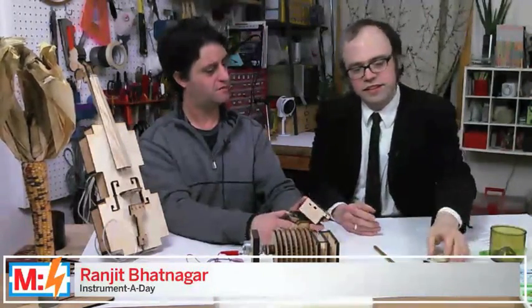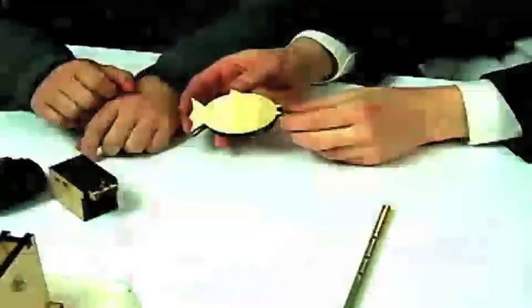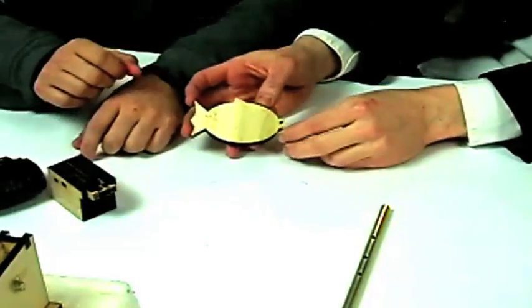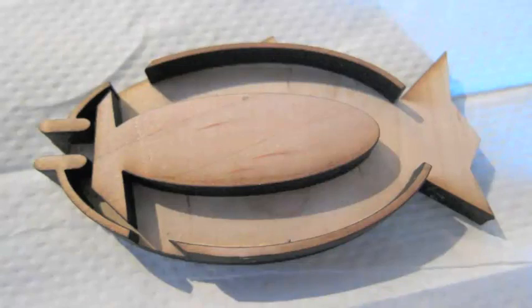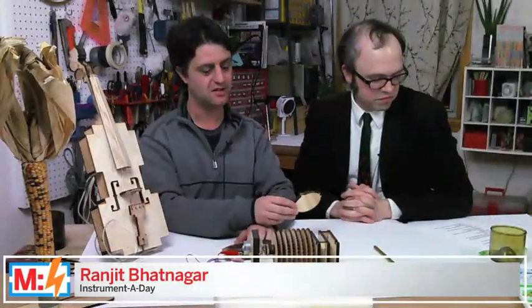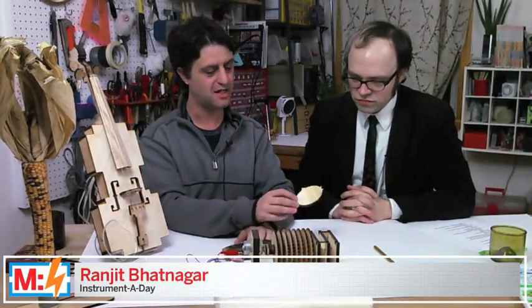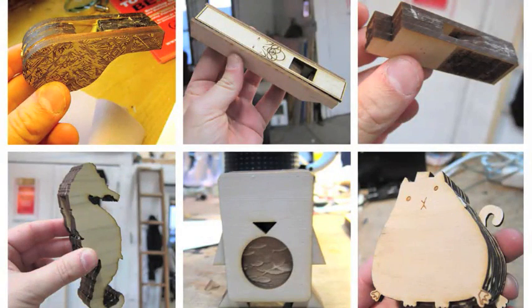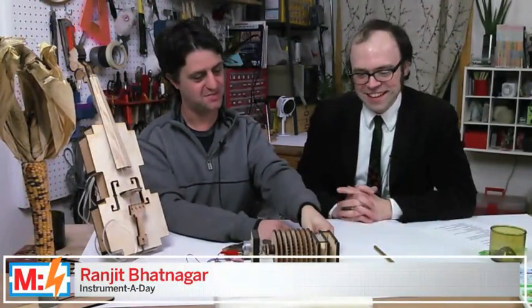And it's not only those two — I also have a little fish. This is one of my favorites just because it's cute. I actually taught a workshop at NYC Resistor a couple weeks ago specifically on how to use the laser to make whistles. We had six students and they made all kinds of crazy whistles, which was really a lot of fun. And somebody made a fish — I made the fish.